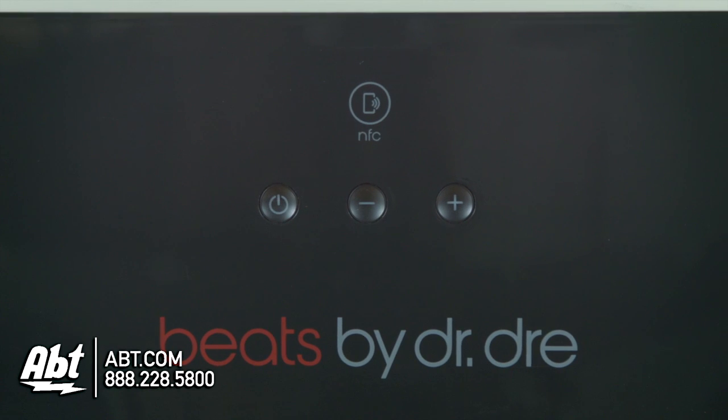You have your buttons on the top here — power, and then you have a volume up and down button. It's also NFC certified, so if you have a phone or a product that has near-field communication built in, you can tap it right on the top of the unit here. It'll start everything up and get your music going. It's a really easy device to use.